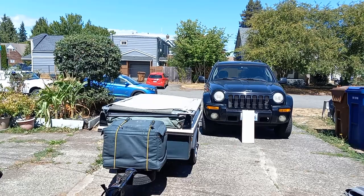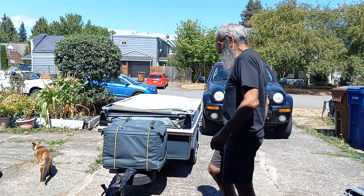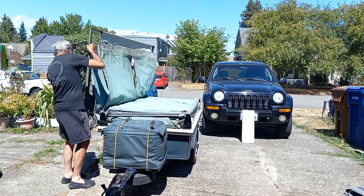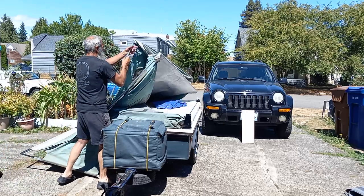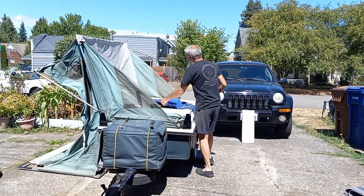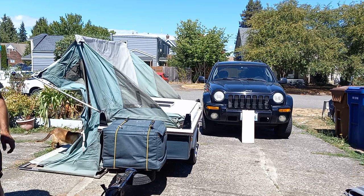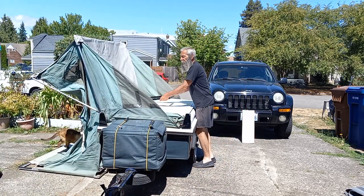Showing the setup after getting home, drying it out. It's how easy this tent is to set up.